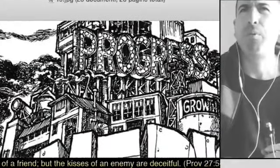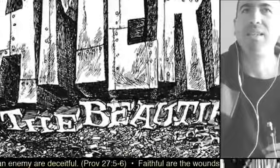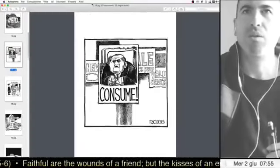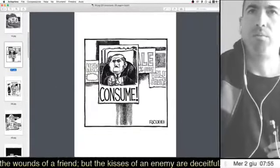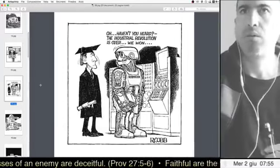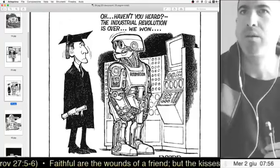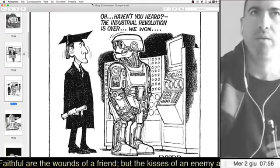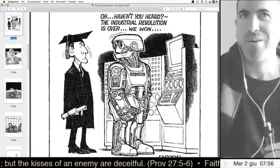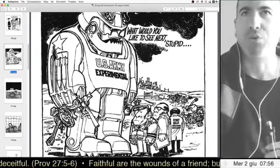The leftists would criticize progress, America, technology — you have progress with lights and growth, and they'd criticize that too. 'Consume,' materialism — they were against it. But now they are the materialists, and they call us extreme right-wing haters. Haven't you heard, the industrial revolution is over, we won — this criticism on technology, this is what we're living, and these drawings are from the 70s.